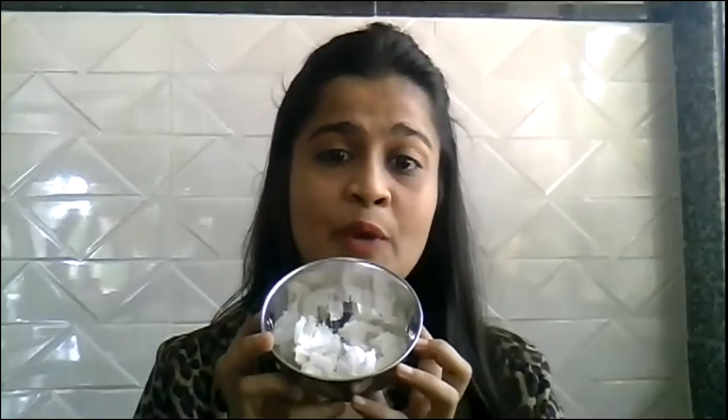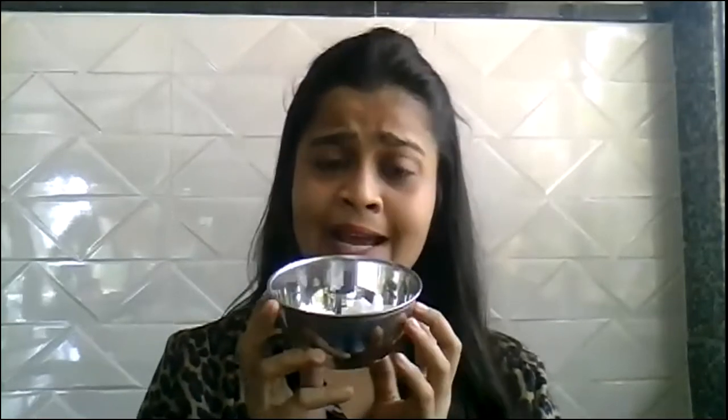Hello children! I am sure you all are safe and healthy. I am Miss Vaishali and I welcome you all to today's fun with numbers session. But before that, do you remember teacher had asked you to keep ready one bowl and 10 pieces of crumbled paper? So are you ready with a bowl and 10 pieces of crumbled paper? Okay, so keep this with you. We are going to do this activity later in the video.